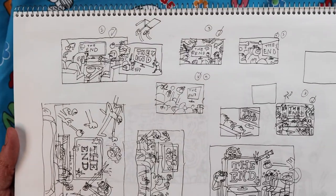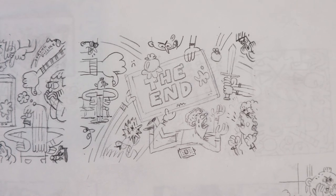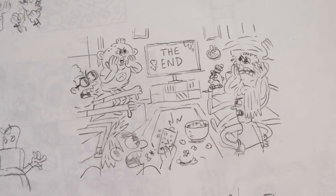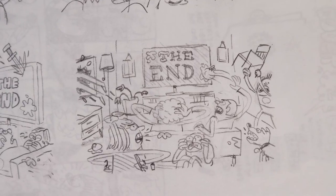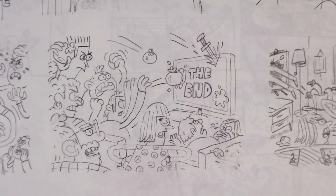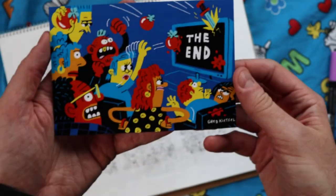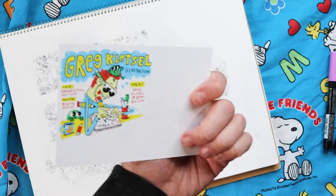These are a bunch of sketches for Hollywood Reporter about the end of Game of Thrones and how it could potentially hurt their award chances. They had this idea of just like a watch party — everyone's super pissed. And then we ended up going with this one as the final. That's the finished piece, which I turned into a postcard.